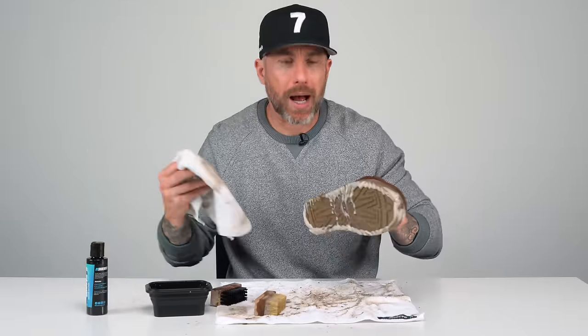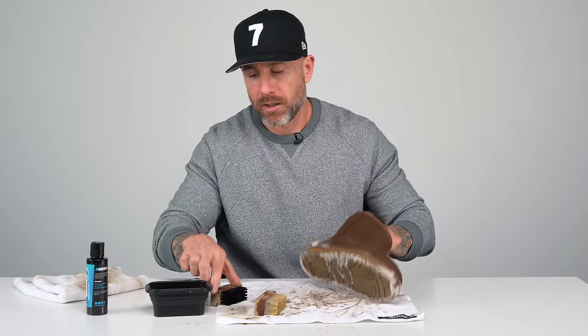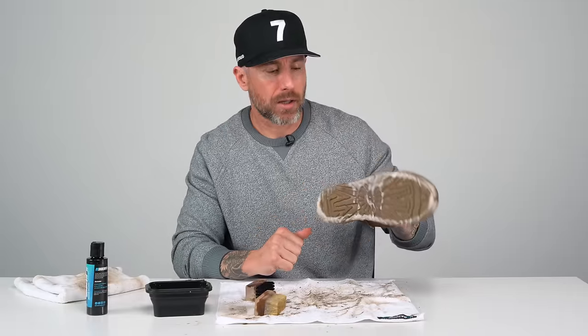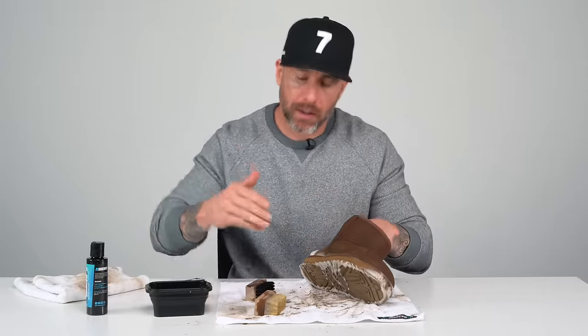I do possibly see some color bleed coming out of this material, so I'm going to hold off on the uppers, let it dry, and see how it looks. Last brush I'm going to use is the stiff bristle — I'm going to go over the midsole one more time just to clean it up, and then we're going to let the shoe dry, come back, and see if we need to clean it again.